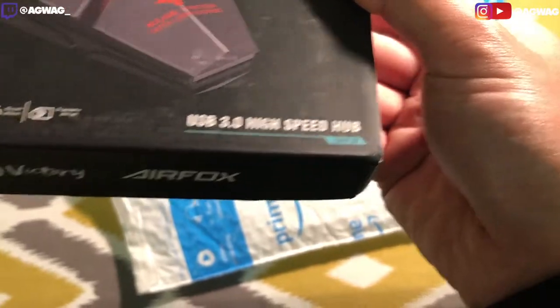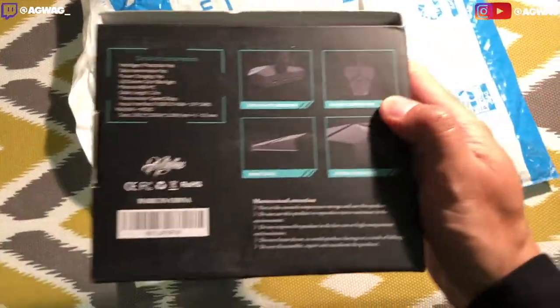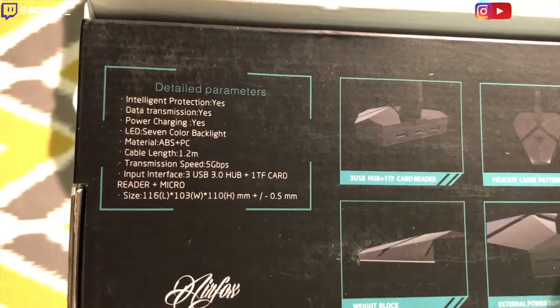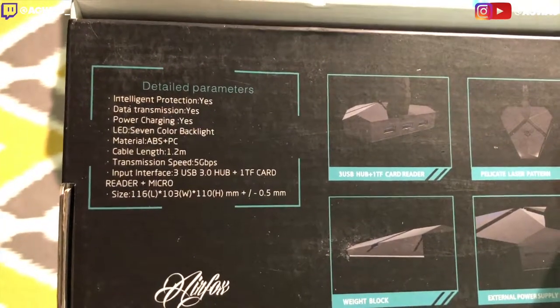This is the GHB-01. It looks kind of futuristic. It's got several different types of backlights. I did hear from a lot of reviews that you cannot change or set the colors.